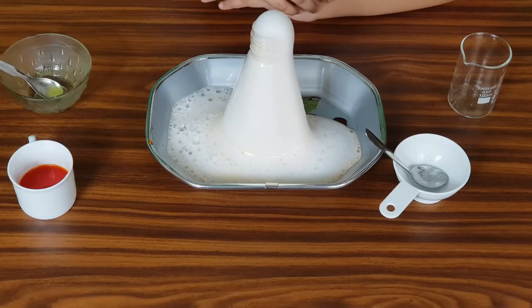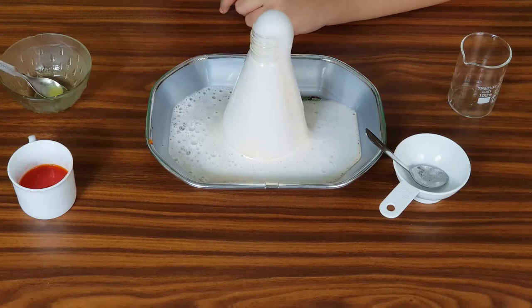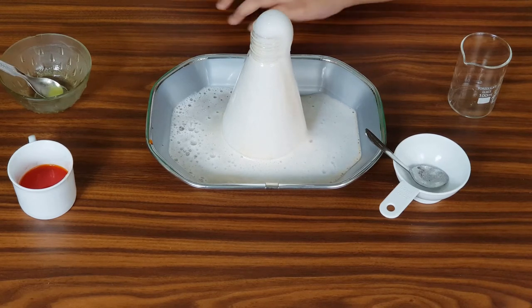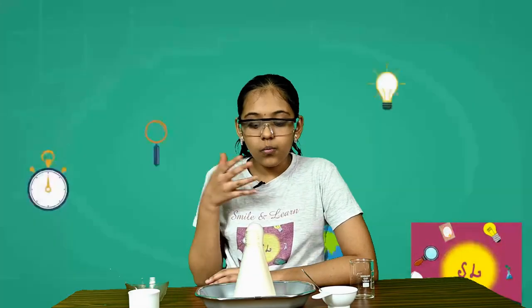You can add a little more food coloring to make it a bit more red in color, but I have added very little food coloring. Once you have done this, you will have to clean this up, and you can take an adult's help to do that.